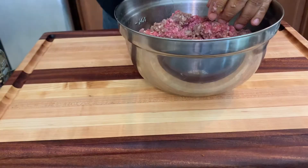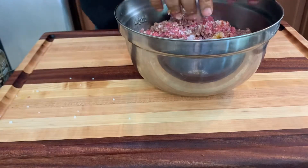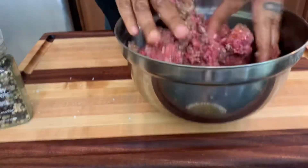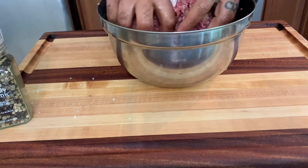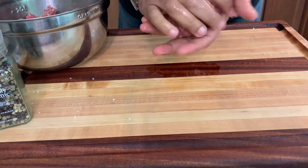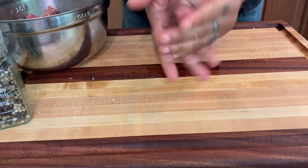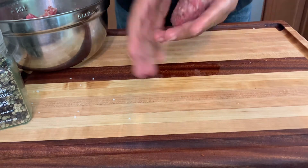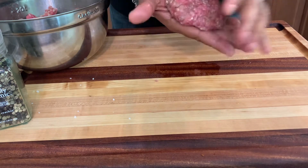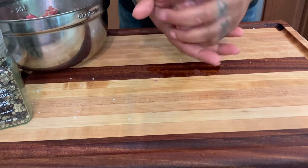I'm going to start mixing everything together. I'll put in a little bit of salt, some ground pepper, and then with some finesse start creating a bowl shape — it doesn't have to be perfect. You start creating your patty, roll it a little bit. I'm not pushing it hard, just a light touch and we're finished.